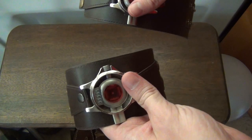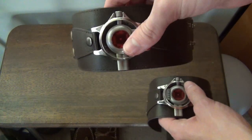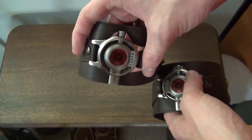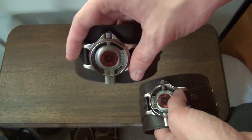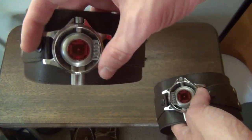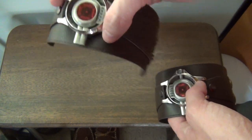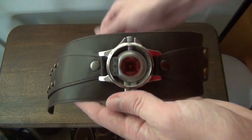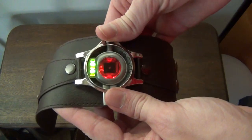Unfortunately, this is the only one that lights up at the moment. My other one does not. I believe what happened was I accidentally put it down somewhere, it got turned on, stayed on, and burnt out the batteries. It's something I'm going to have to replace — it's really easy to do, I just have to find the right batteries and the time. But luckily this one still lights up.